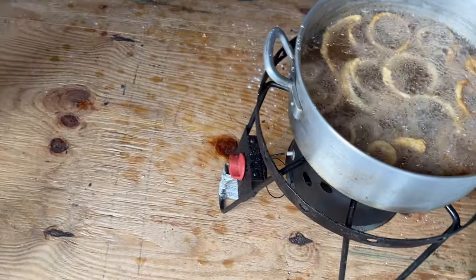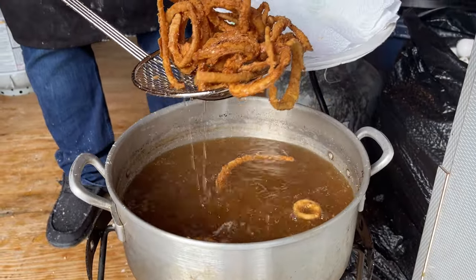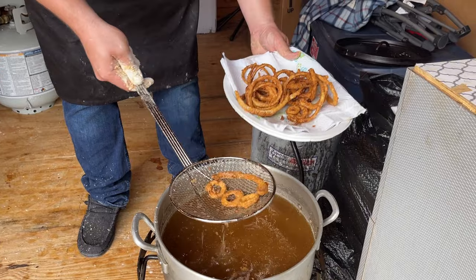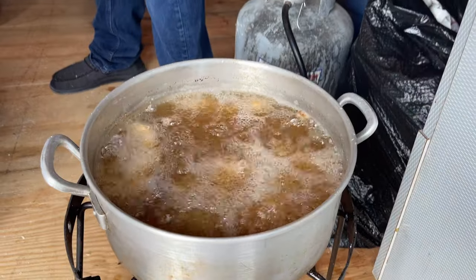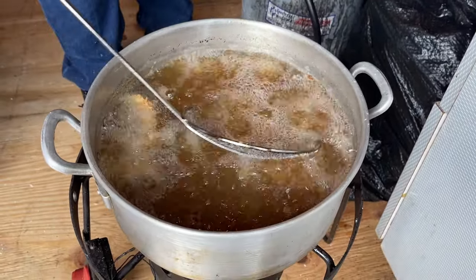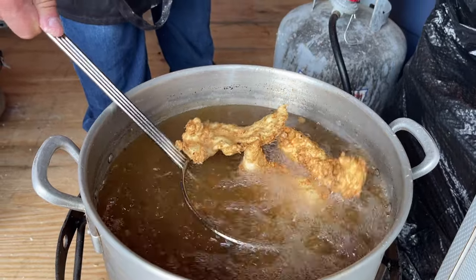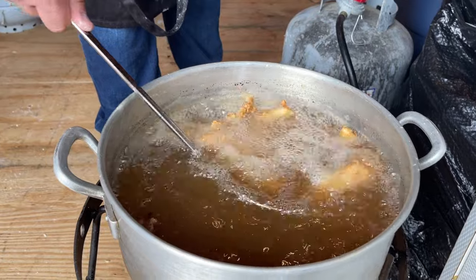We got some onion rings done — threw those in and they're smelling good. I'm telling y'all these were the best onion rings I've ever had. Everybody loved them, even the people that didn't like fish. We used five or six onions and it was way too many — one onion makes way more onion rings than I thought. We got some chicken strips in the fryer — you hear that sizzle. We got our oil at about 375°F.